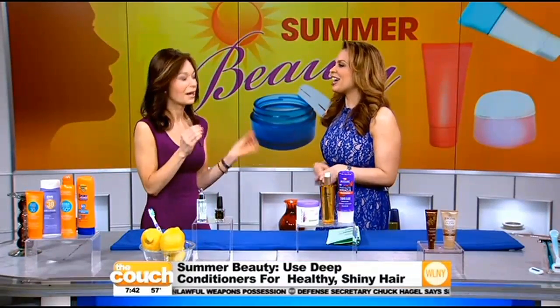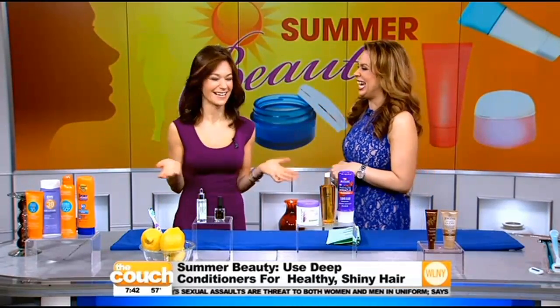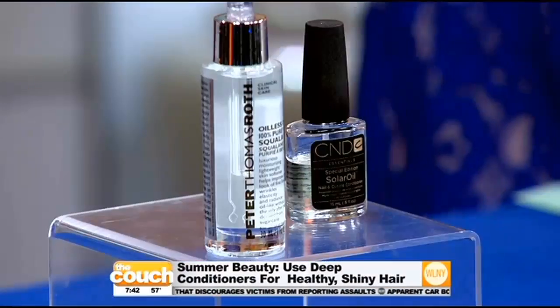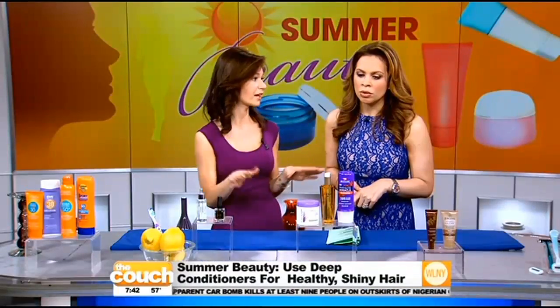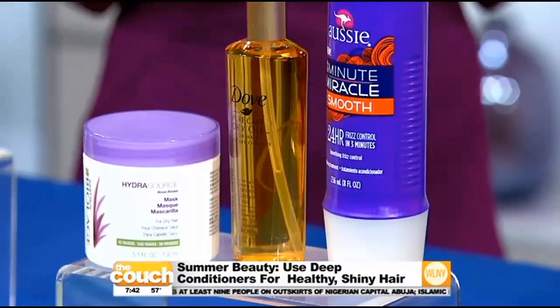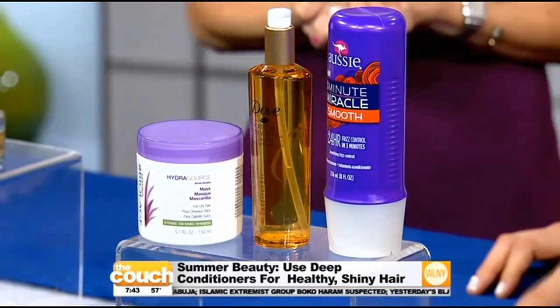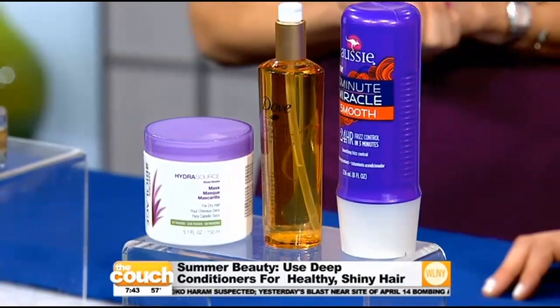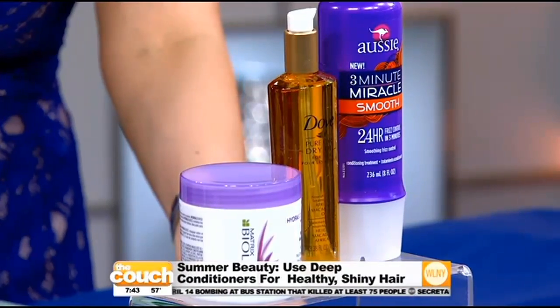It does grow, but it doesn't really make a noticeable difference. You want to keep your hair healthy all summer long because you're facing chlorine, salt water, and the sun — your hair's going to get dry. I suggest using a deep conditioner about twice a week. I have ones here by Matrix, oil by Dove, and there's Aussie's 3-Minute Miracle, available at any drugstore and they're not expensive. Healthy hair leads to longer hair.